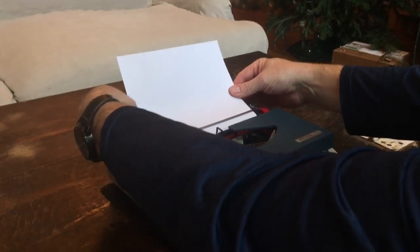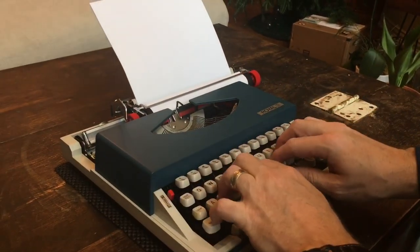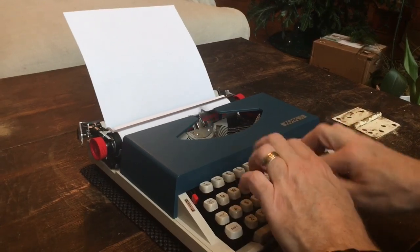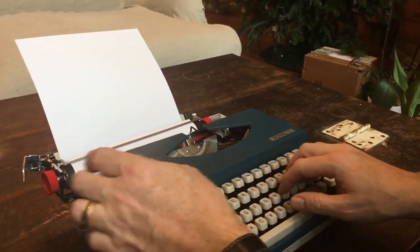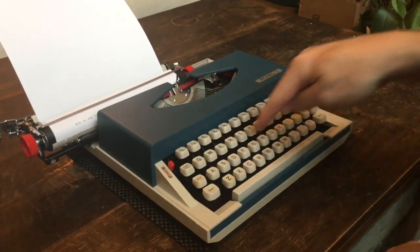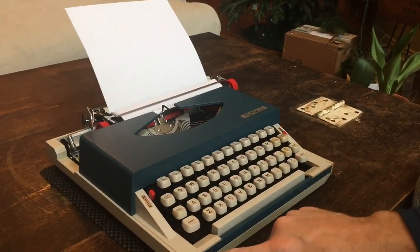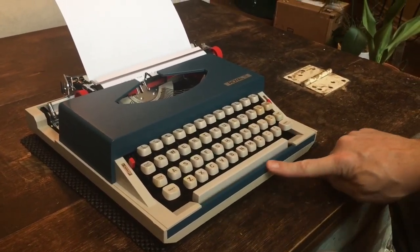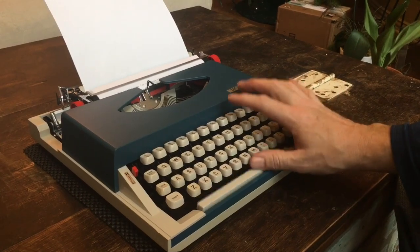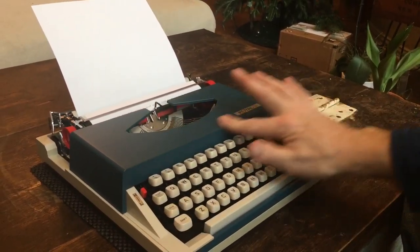We'll do a line on black first. There's the bell, and there's a line lock when you get to the end — it doesn't let you type over the last letter, and then you've got to do a margin release to type into the margin. Something else I noticed: just because of the design of the base, this seems a little bit higher, and if you have big fat thumbs like mine, your thumb can have a tendency to hit the front frame. And if you do touch typing and hit the top row of keys, you can feel your knuckles hitting the front of the ribbon cover.